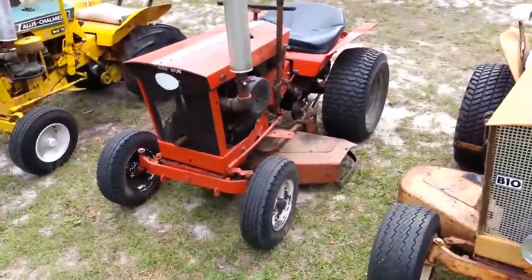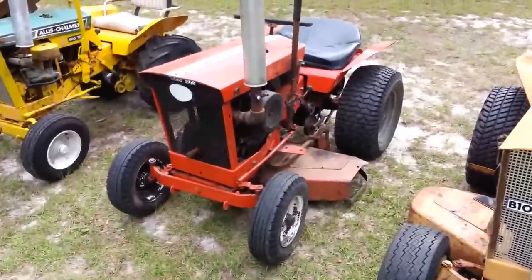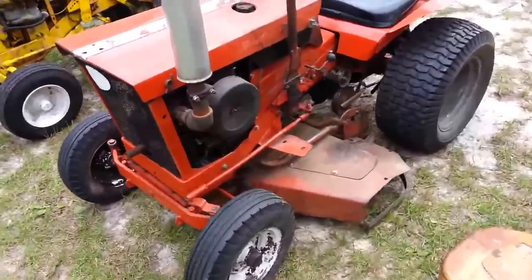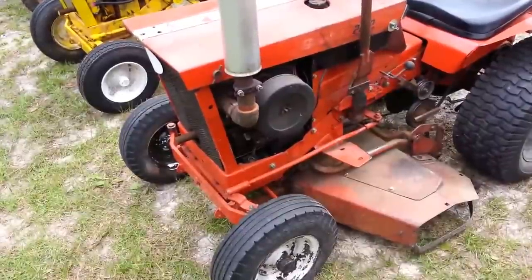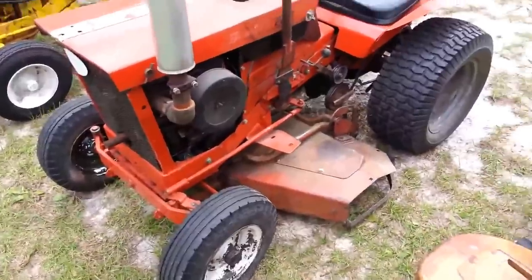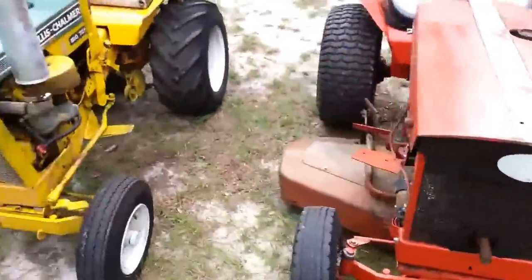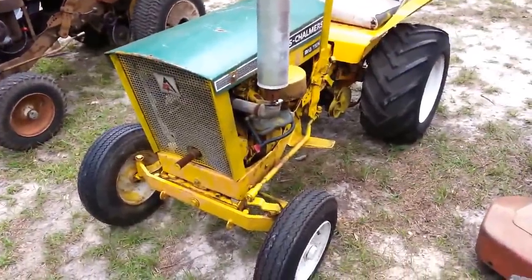67 B10 — this was my very first out of all the Simplicity and Allis Chalmers tractors. I got this off Craigslist about 25 miles from the house, from a kid that was going to restore it but didn't know how to put it back together. The motor in it was junk, so I put a 12 horsepower Kohler in it — good running engine. I mowed grass with it too.